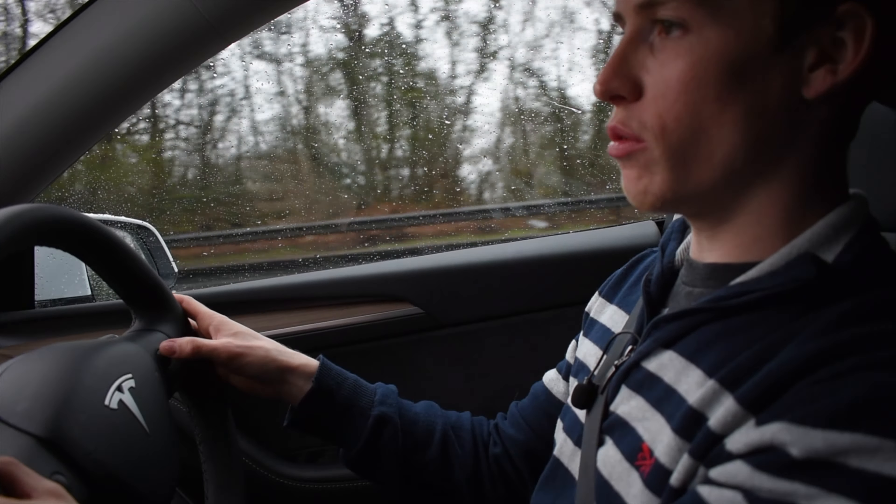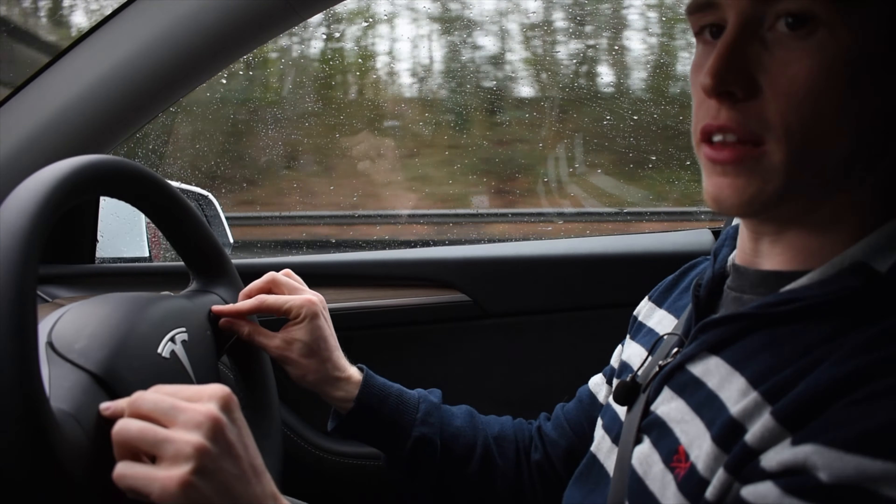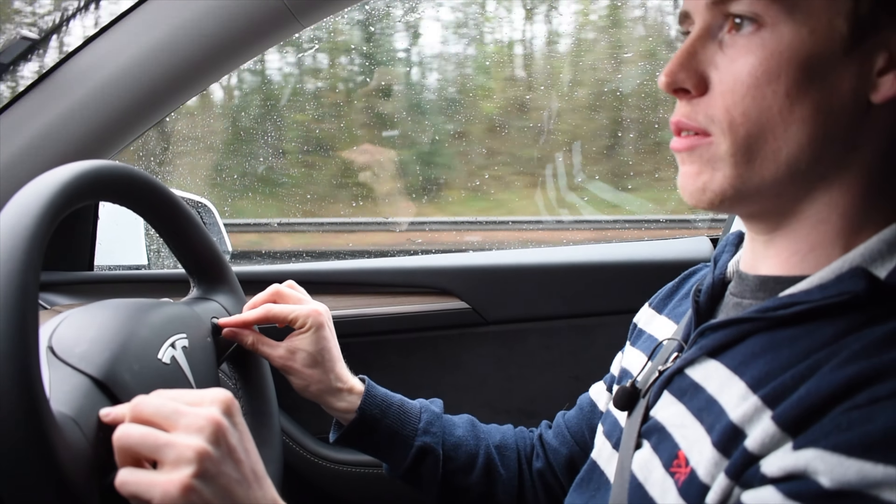Everything is controlled through these little scroll wheels — I feel like you should be using them like this, just a little tweak every now and again.